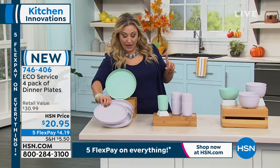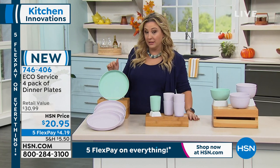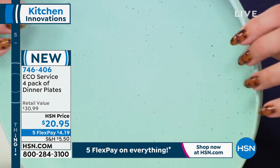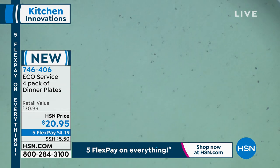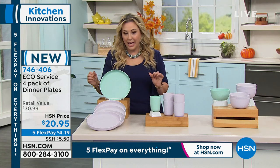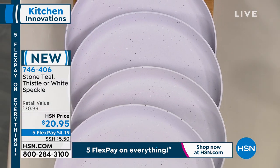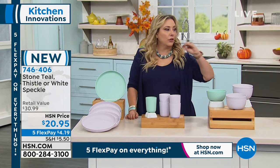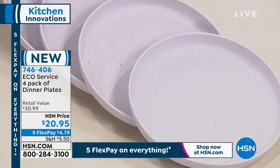There are three color choices: stone teal, thistle, and white speckle. Stone teal has a little bit of texture when you look closely. Thistle has a bit of a lavender hue. White speckle is on the table — white with little speckles that will go with everything. You can mix and match them. Let me bring out our special guest, brand ambassador Katie Shores. When you hear the word Eco Serve, you think renewable, reusable, and resilient — chip resistant and breakage resistant.